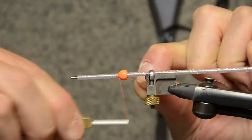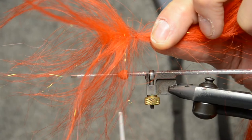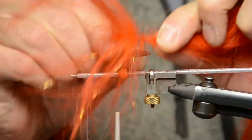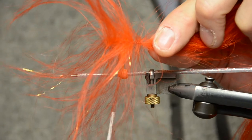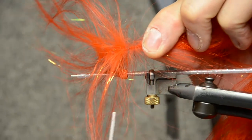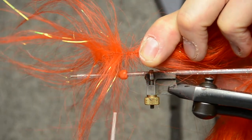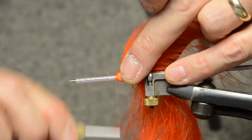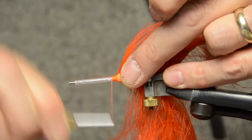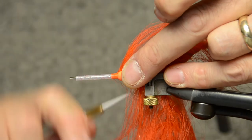Next tie in the orange thread against the bead. Clip off the tag end. Next we're going to tie in the SnowRunner brush. Split the hair so that you have just the right amount available from the brush. Don't make that too big because it will get too bulky. Keep it sparse and just do a small section that's sufficient for a nice see-through translucent wing. Tie in the SnowRunner brush snug against the bead. Work your thread forward a little bit. Fold the tag end of the brush backwards and secure it in.